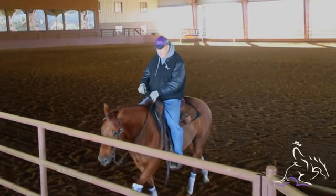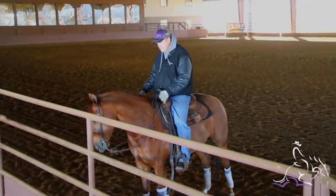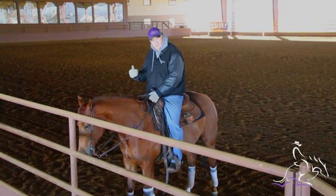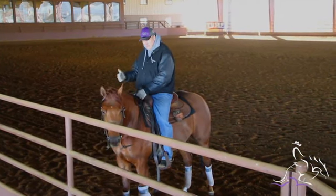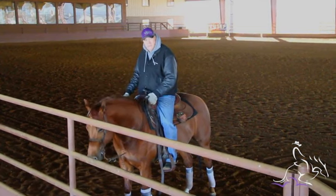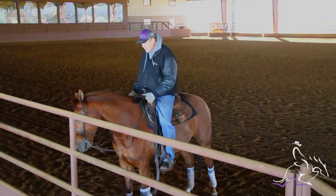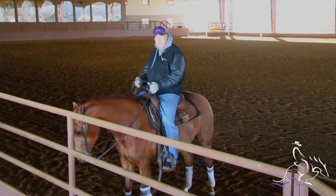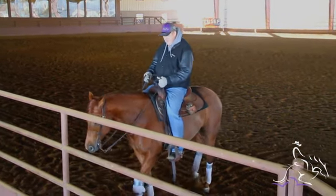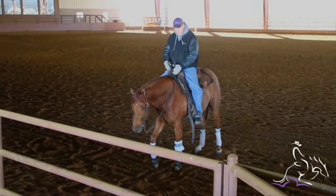It sounds to me like if you're having trouble with your horse backing up too much on you, there's two things going on. One, they're just not getting off your leg - like if I want to go from here to the left, that horse just not getting off my leg enough. And there's a little bit of confusion of what they're supposed to do, because a lot of us use that leg cue to make a horse back up. So we'll kick them and make them back. So there's just a little confusion there.